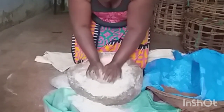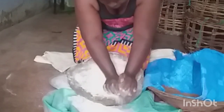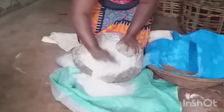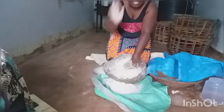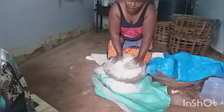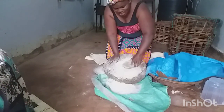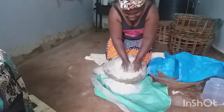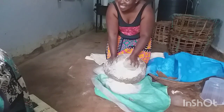Since my mom is doing this, it's like it's nothing to her. So let's wait for the final process — that is making the busa. It has taken us how many days, Mama? Almost 10 days.